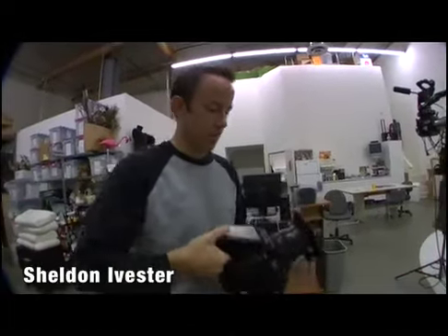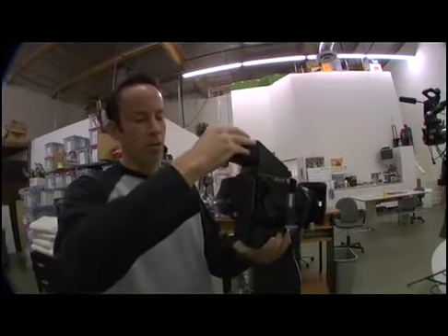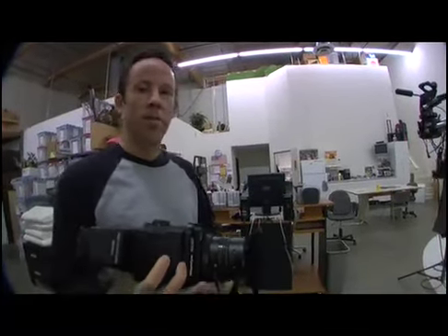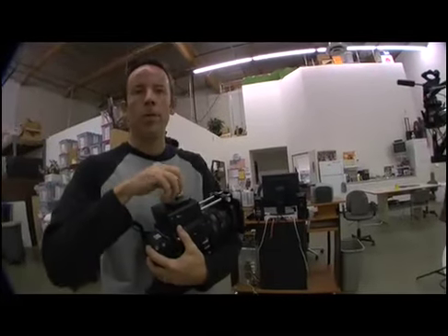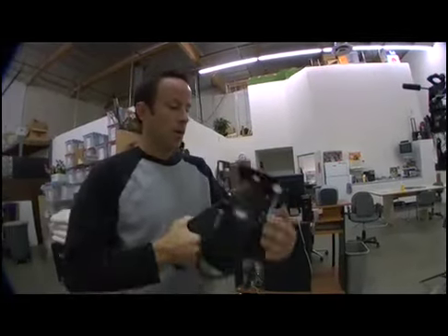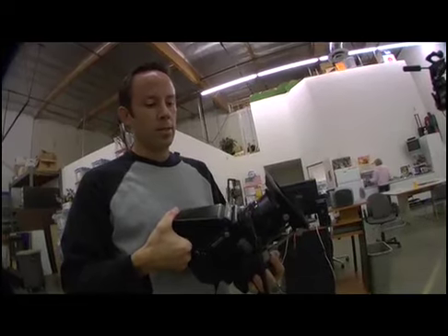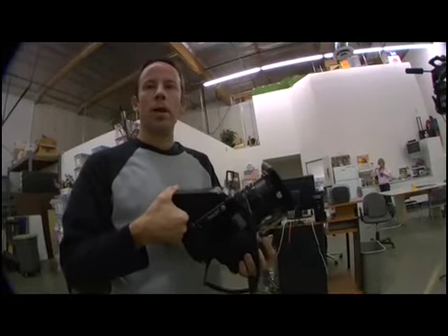This is my baby. This is a medium format Mamiya camera with a Phase One digital back — 22 megapixel. It's a lot of fun, it's a great catalog camera. It's for a lot of shots in a short amount of time but with really good resolution, which Magoo requires. Right now I've just got my standard 90mm lens — it's kind of equivalent to maybe a 50mm to 35mm range. As the formats get bigger, so do the lenses.